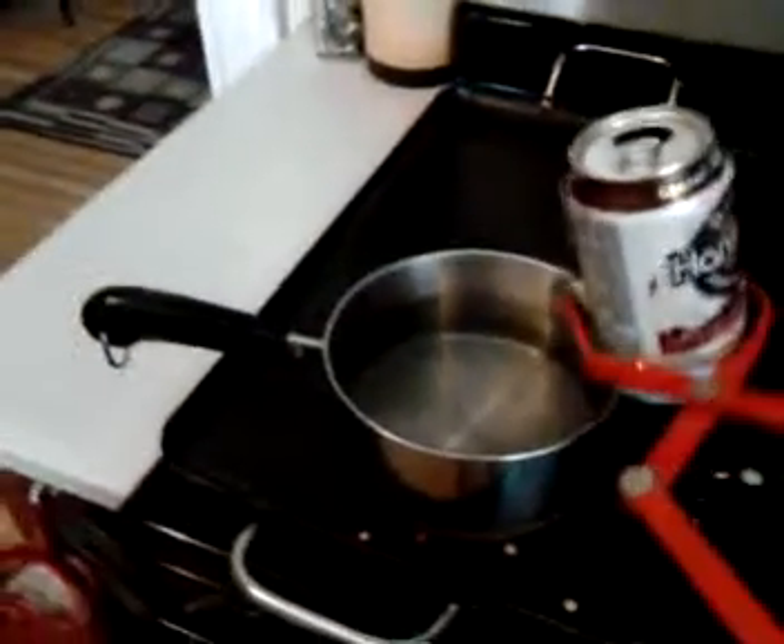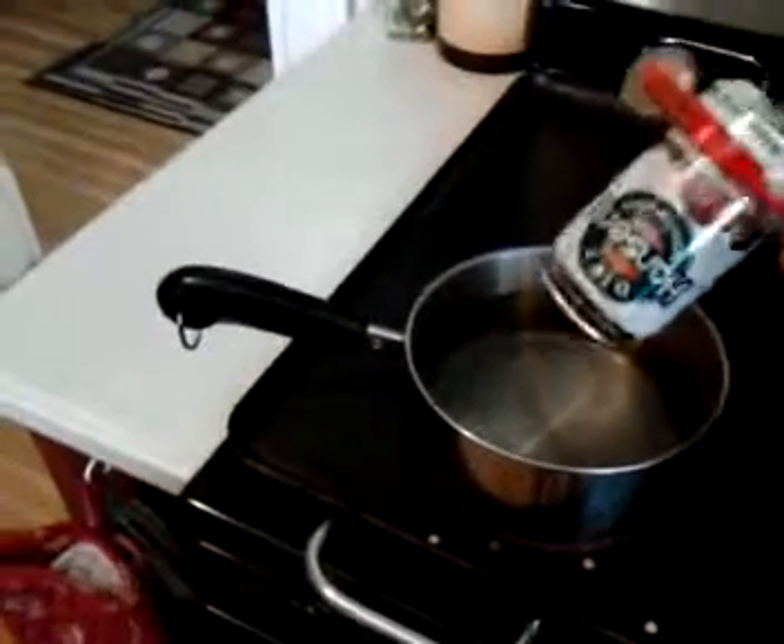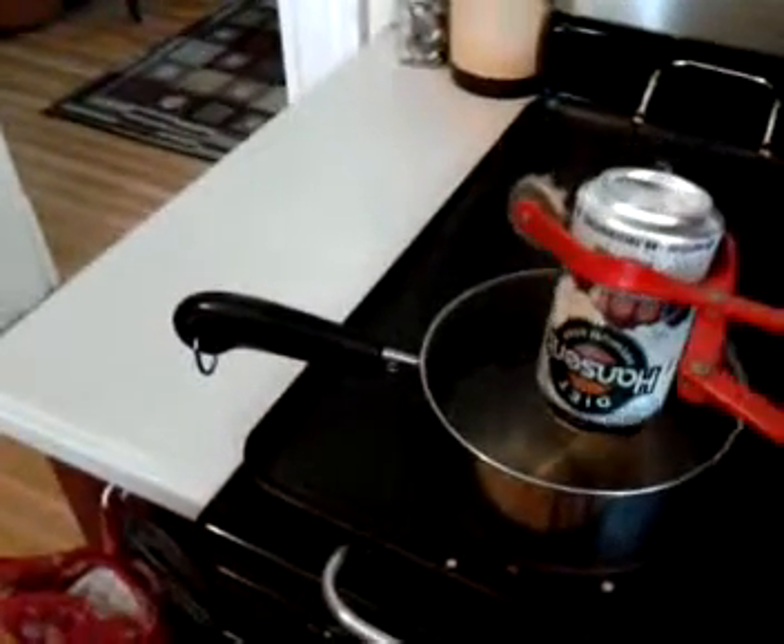Take the can with the tong, slowly turn it upside down, put it in the cold water, and...